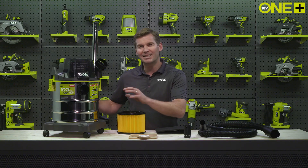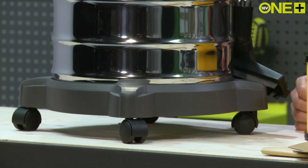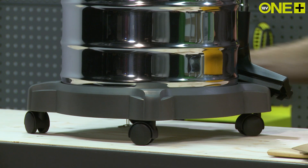With a large 18 liter capacity canister, you can clear your workshop multiple times before you'll even have to think about emptying it. And the large castor wheels means it's easy to roll around.